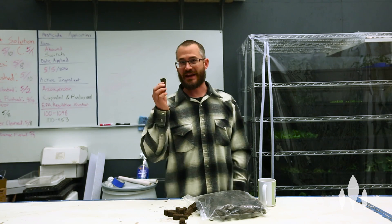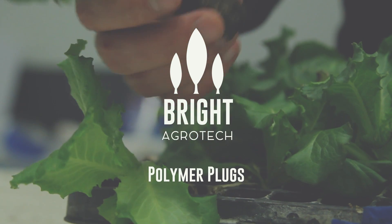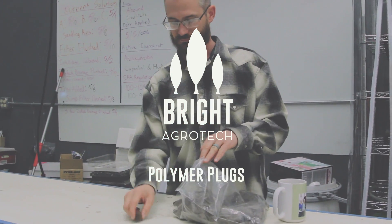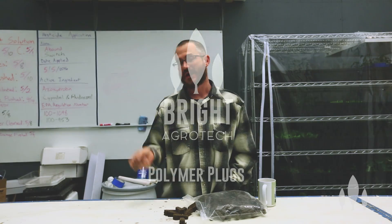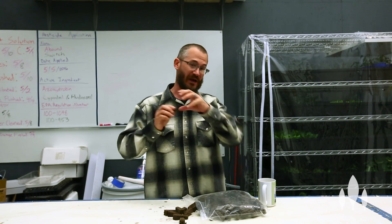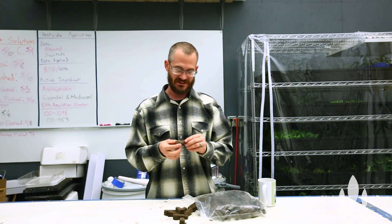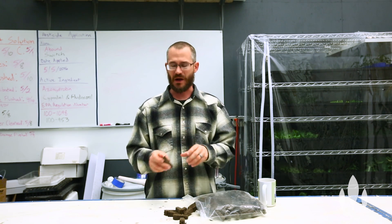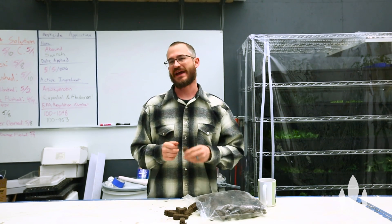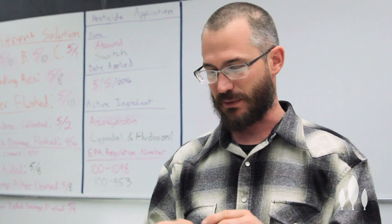Hey guys, it's Nate Stewart with Bright Ecotech, and now we're going to talk about flexible plugs. Flexible plugs have become really, really popular in the indoor growing space recently because they hold together, they don't wash through your hydroponic system that much, and they're pretty darn easy to handle. This has all led to this boom in flexible plugs lately.